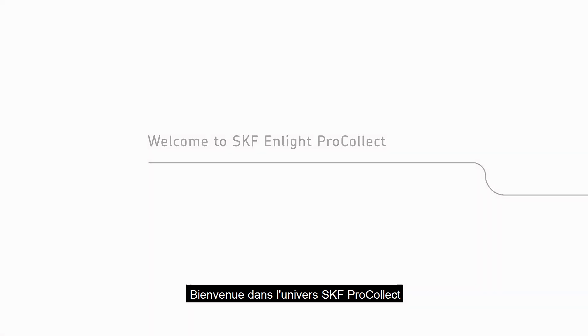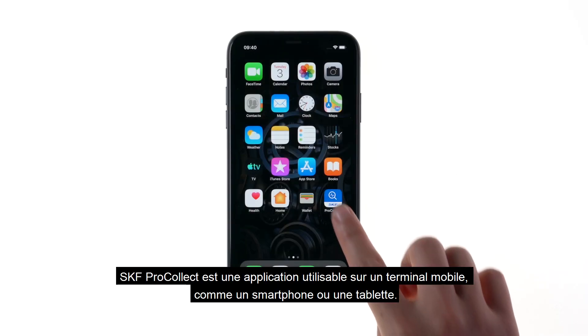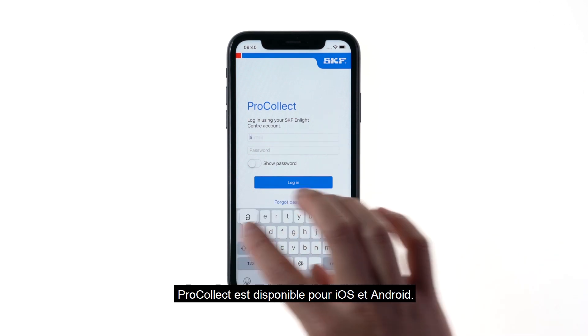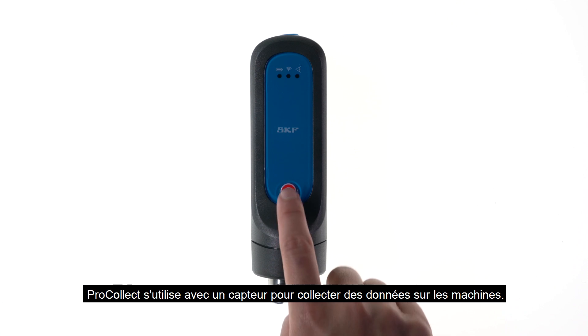Welcome to SKF ProCollect. SKF ProCollect is an application designed to run on a mobile device, such as a mobile phone or tablet. ProCollect is available for iOS and Android, and can be used together with a sensor to collect machine data.